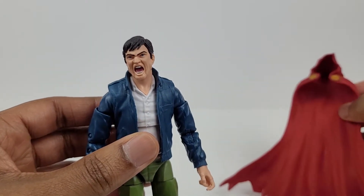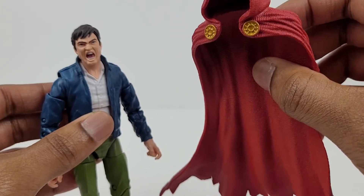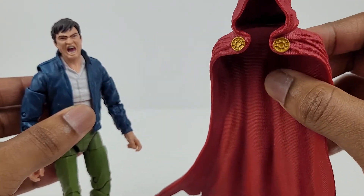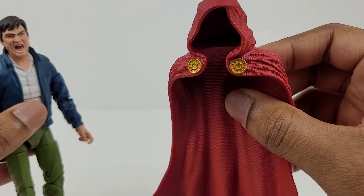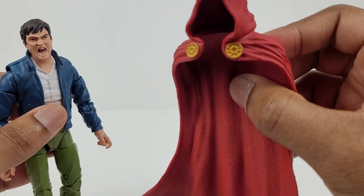Here's a closer look at the cape and the hood piece. The detail on it is amazing, especially along the bottom here. Overall it has a very rugged look to it. Also, the two gold buttons look good as well — it's a very cool looking piece.